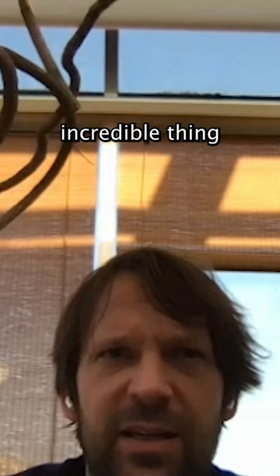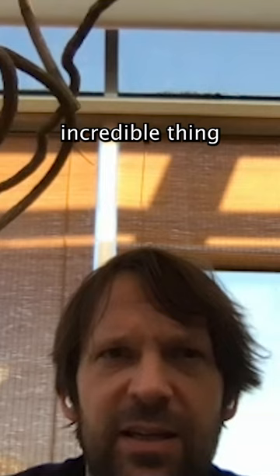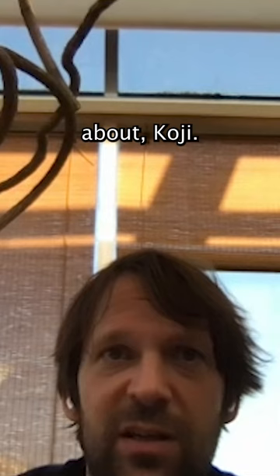Absolutely. It's an incredible thing that everybody in the world should know about Koji, because so much happiness has come out of Koji. You have no idea. We should really celebrate the thing to create happiness.